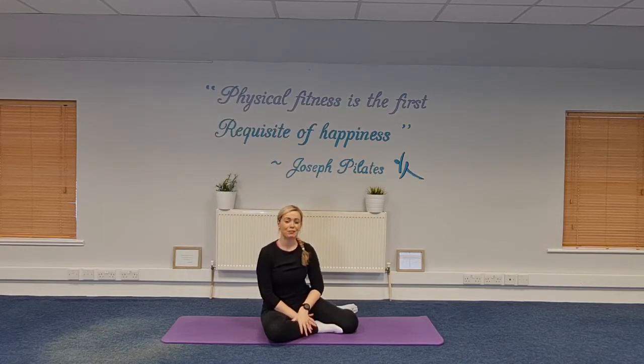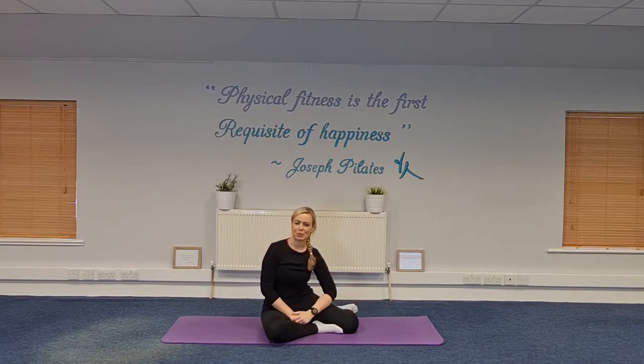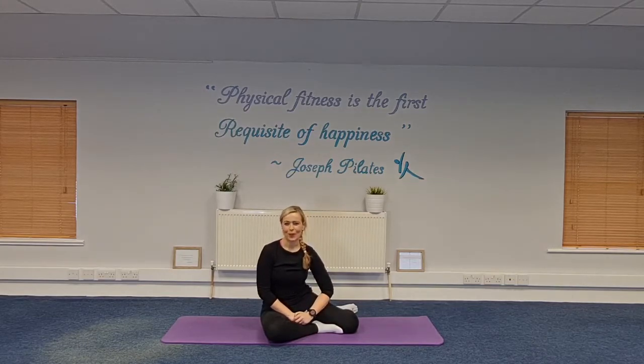Hi everyone, welcome to today — day 23 of our 28 days of Pilates challenge. Hope you're all well.